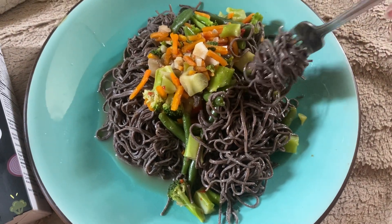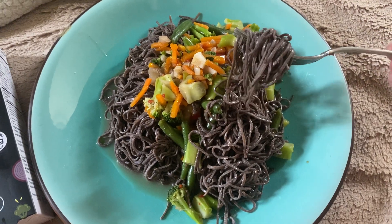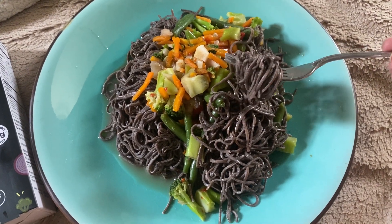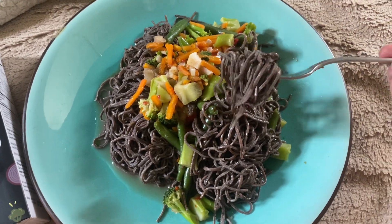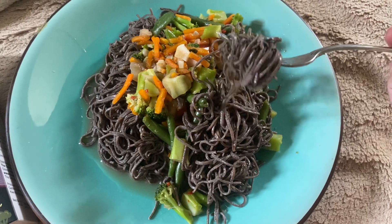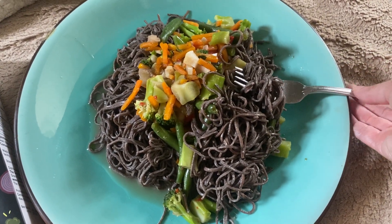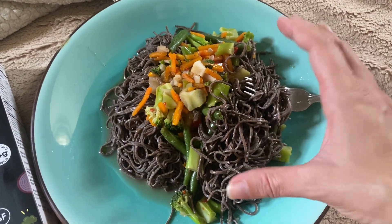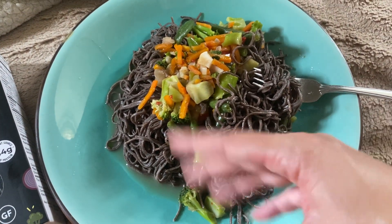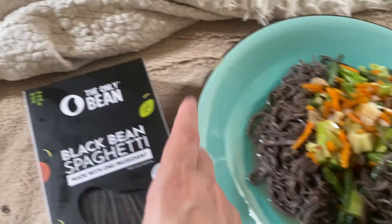My one word of wisdom is just be aware that there is a bean flavor. Think about how you would season a normal bean dish — that's what you want to do to your pasta, instead of being upset with it for not being exactly like white pasta. Once you figure that out, it's just delicious.